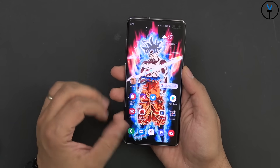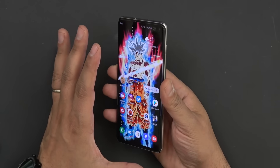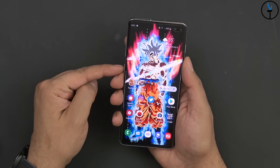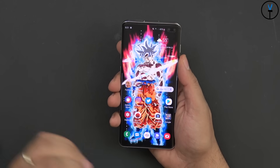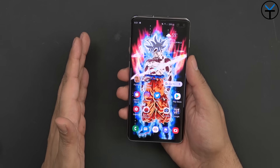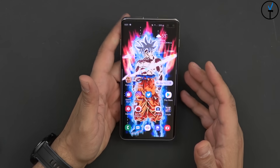Now let me mention some things I did not necessarily like after having the device for over a week and a half. First, the placement of the power button — it's been moved slightly higher. The fingerprint sensor is on the bottom, the Bixby button didn't move, the volume rocker didn't move, so I'm not sure why it moved up. I always have to overreach for it. If you're used to the S9 Plus, this will stand out to you right away.